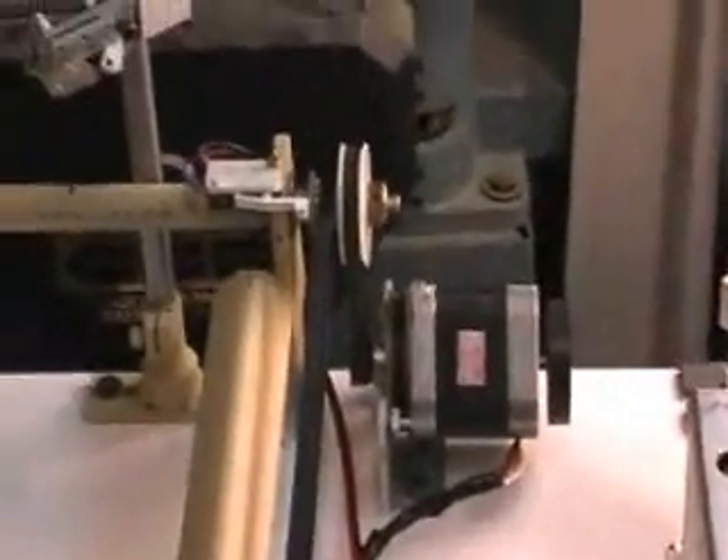I had to take the other gold mirrors out because they were too small — I couldn't line them up properly. That's the stepper motor for the Y axis.